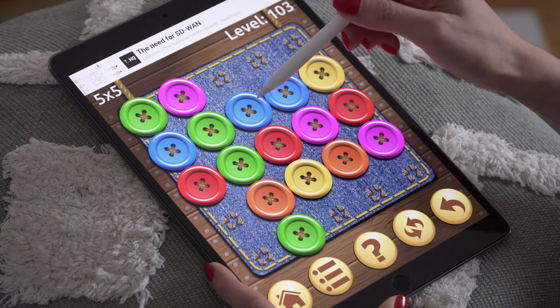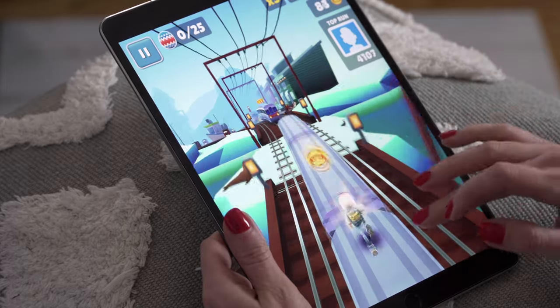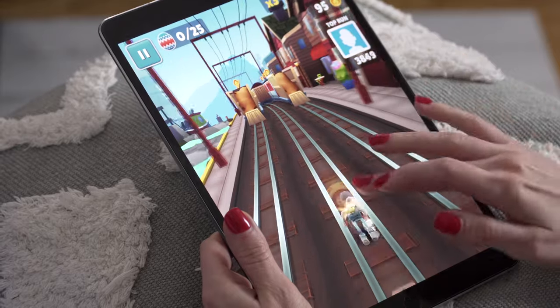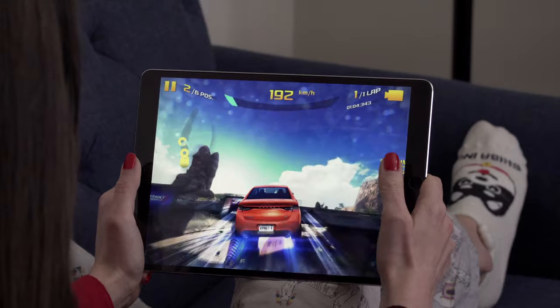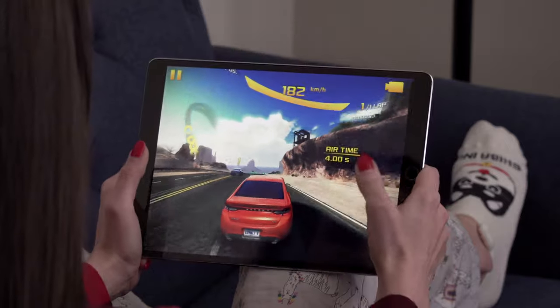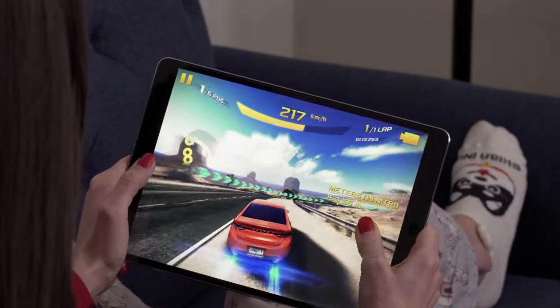When it comes to playing games on this iPad, I have my favorites. One of them is Buttons & Scissors — it's a logic game and it's really addictive. Then there's Subway Surf, which I first tried back in 2012. Time flies! For more demanding games like Asphalt, this is absolutely not a problem for this iPad Pro. The whole gaming experience is seamless — no lag, no crashes.